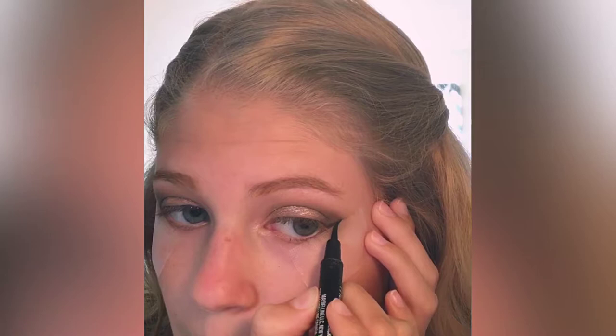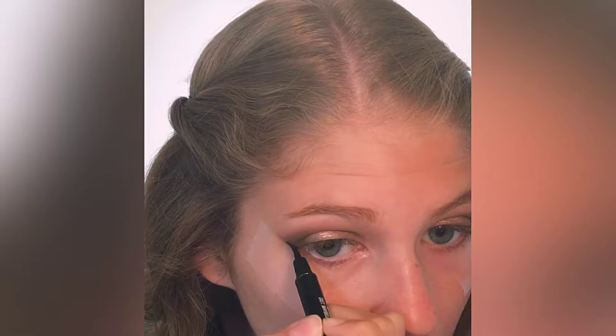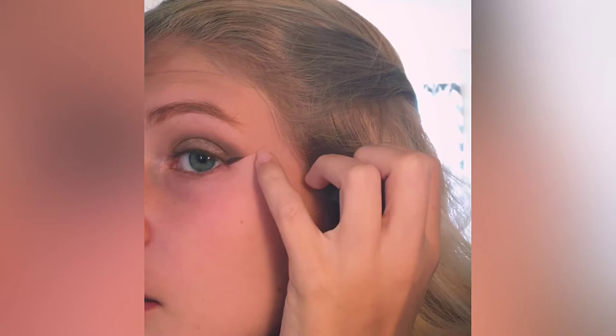First, I close my eye and draw a line right down the side of the tape. You can make it as long as you want — this is the start of the wing. You can make it as long or short as you want; the longer you go, the bigger the wing. Then I remove the tape and you can see how precise that line is right where the eyeshadow ends — it's perfect.